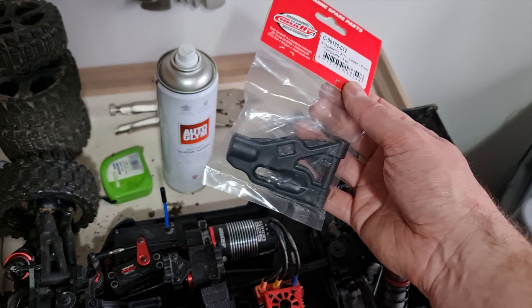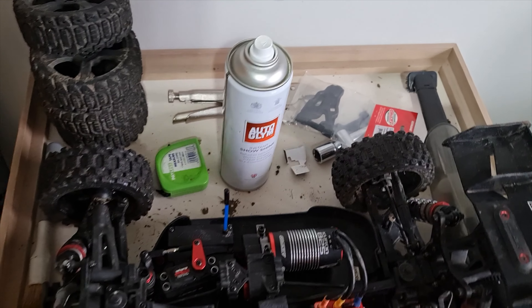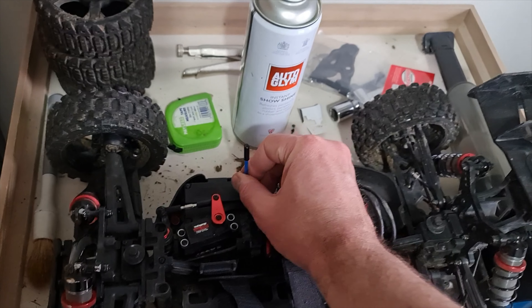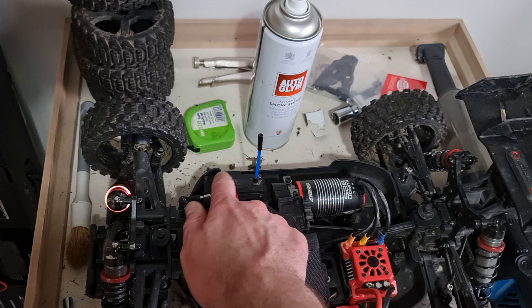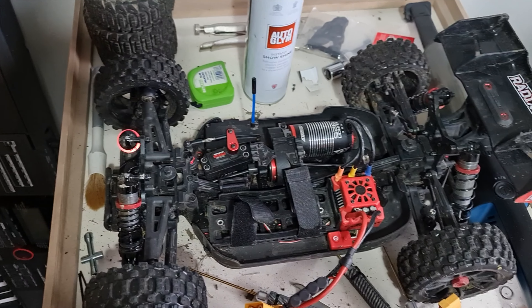I ordered a bunch of new parts that literally turned up next day - this is a suspension arm I need to put on at some point. But yeah, it's all working. I've done something different with the antenna as well, because I've got my Crossfire system with the antenna going in there and I've taped the other end of the dipole in there. It's just better than having wires flapping around.